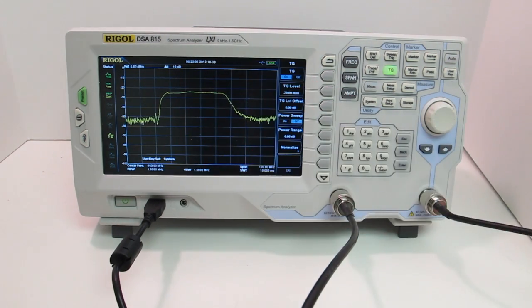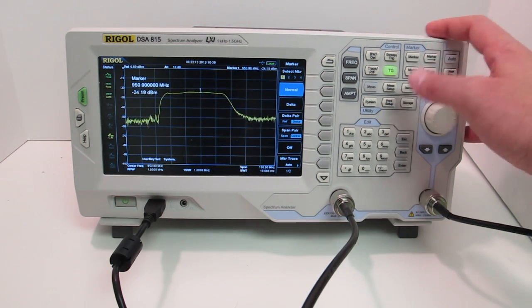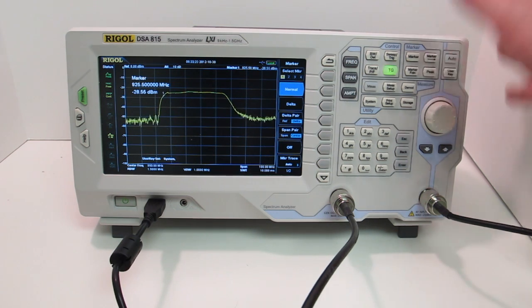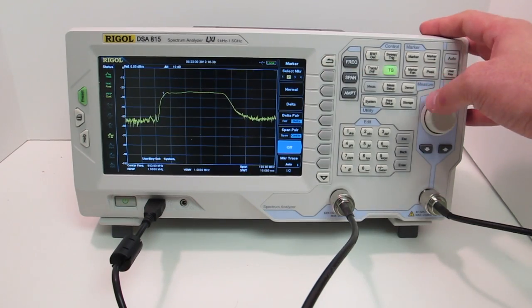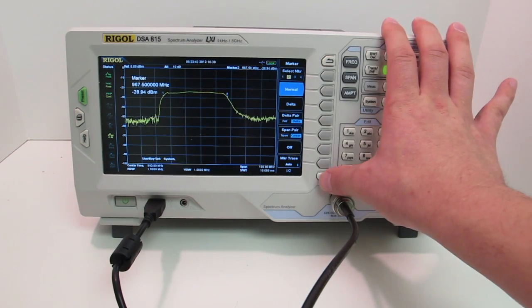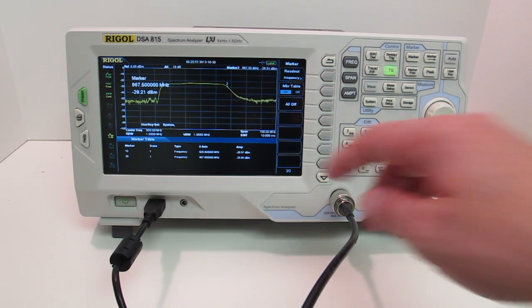Here you can see the passband of my filter. To determine what that passband actually is, I can turn on some markers — setting one marker at about the passband edge here, and adding another marker at about the same amplitude on the other side. Then I can turn on the marker table to read both markers without switching between them. You'll see it's about 925.5 MHz to 967.5 MHz, and you'll see those amplitudes updating in real time.